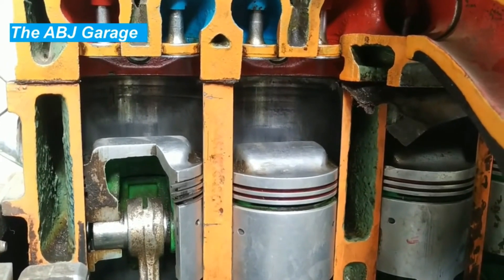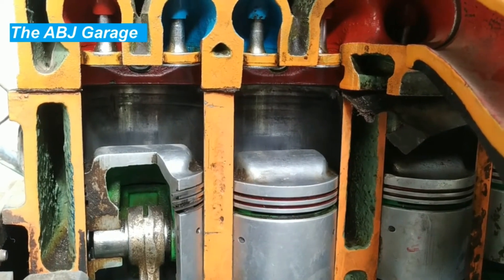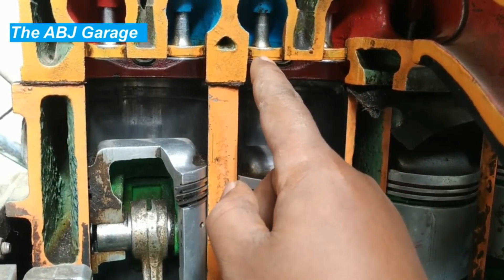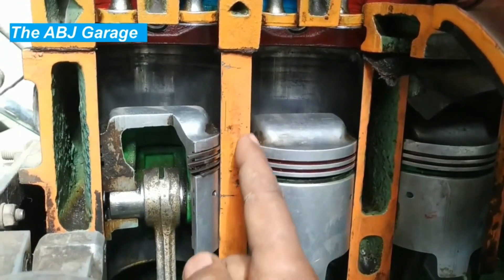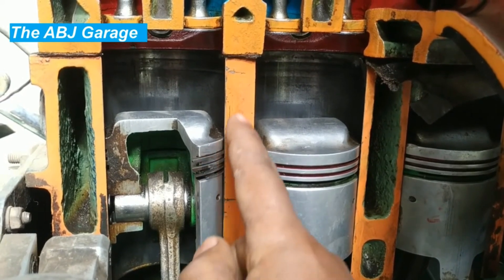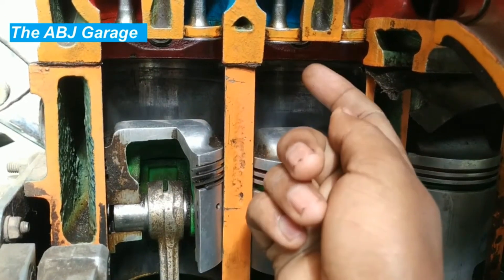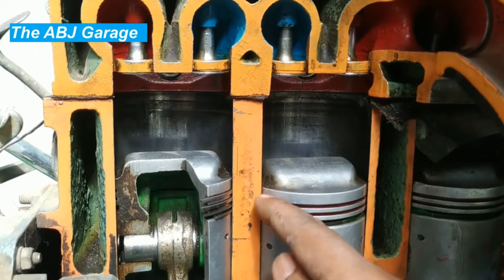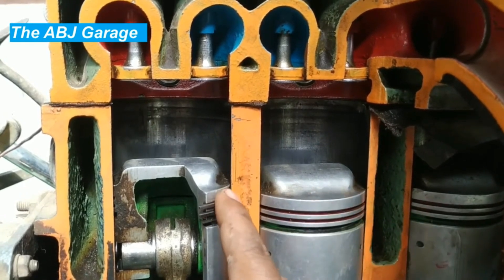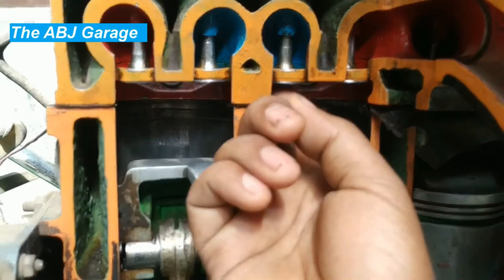When performing a compression test there are three possible areas of leakage. The compression test tells us how well the mechanical parts of the engine are compressing air. The first area of leakage is through the valves — if the valves are not completely sealed on their valve seat. The second is through the piston rings — if there is compression leaking past the ring gap. The third is through the cylinder head gasket — a blown gasket can also lead to leakage. Adding oil will seal the piston ring area; if compression improves after adding oil, that indicates a piston ring problem. If compression does not improve, the leakage is on the valve side.